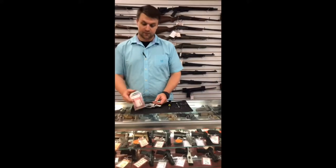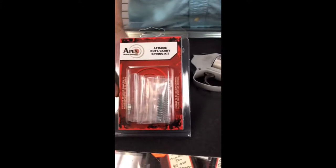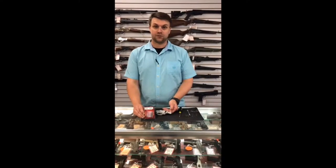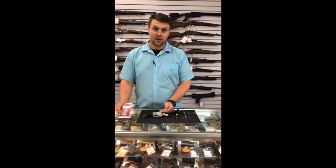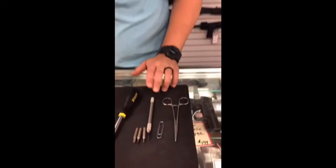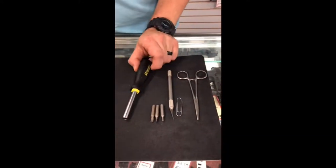We're going to do one made by Apex. Apex makes one they call their duty carry spring kit. It's going to help out a lot — it's advertised to drop the trigger weight down by about three pounds, which is very substantial in a gun this size especially. I'm going to show you how to do it with some pretty standard tools that most people have sitting around.